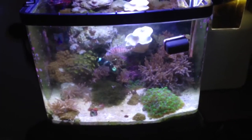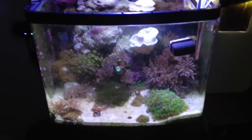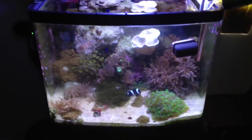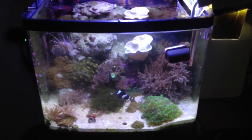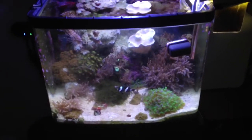Yep, there you guys go. Hope whoever watched this enjoys. If there's anybody in the Central Valley area of California that would like this aquarium, it's on Craigslist right now. You could also send me a message on YouTube. Thanks for watching.